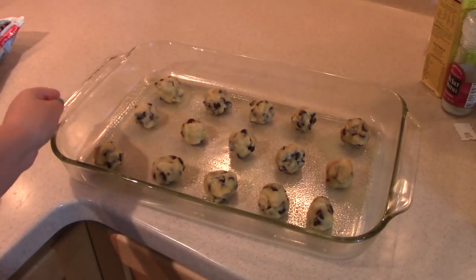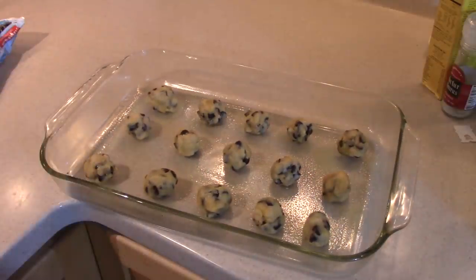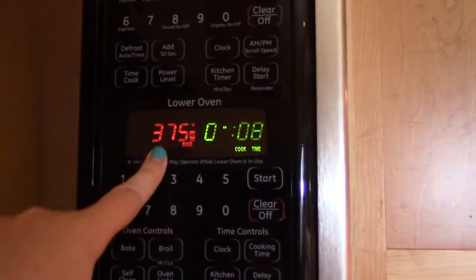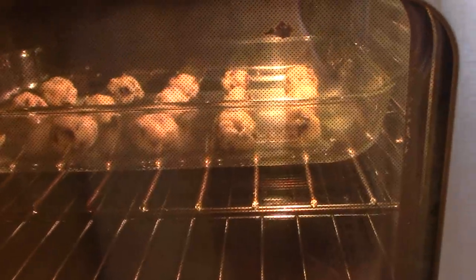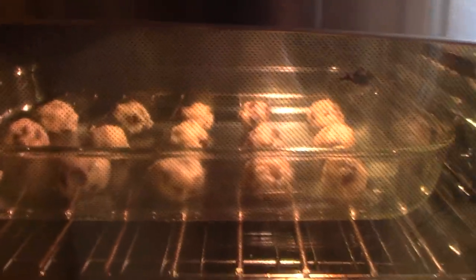My dad, my brother, and I just rolled up all the cookie dough into globs. I'm putting these in the oven for about 10 minutes and then we'll check on them. These are the final thing and then we can finally eat. I put the cookies in at 375 for eight minutes, and if the edges aren't browned I'll keep them in a bit longer.